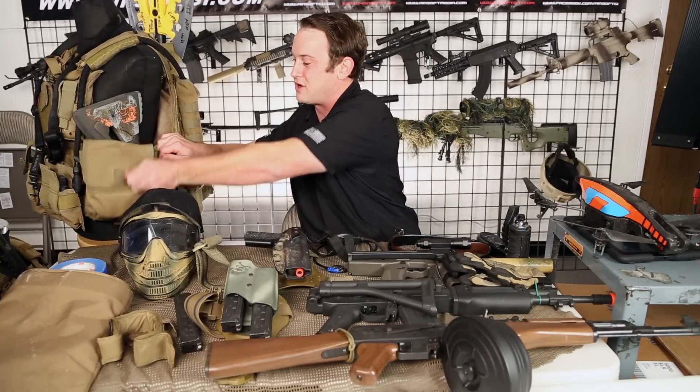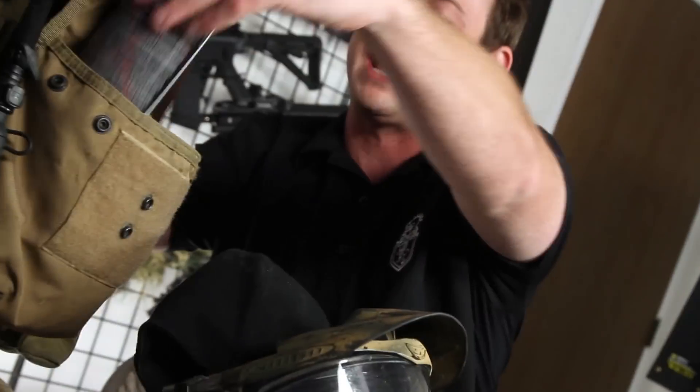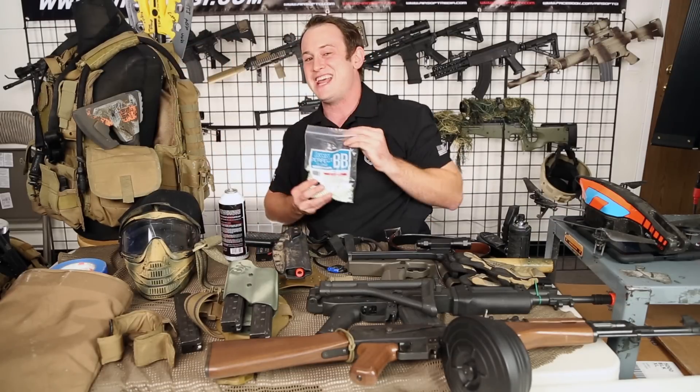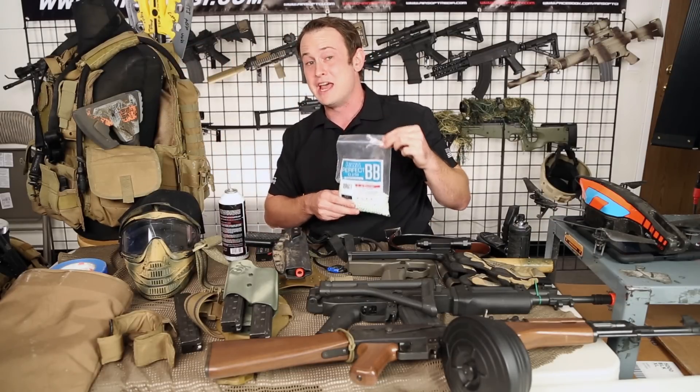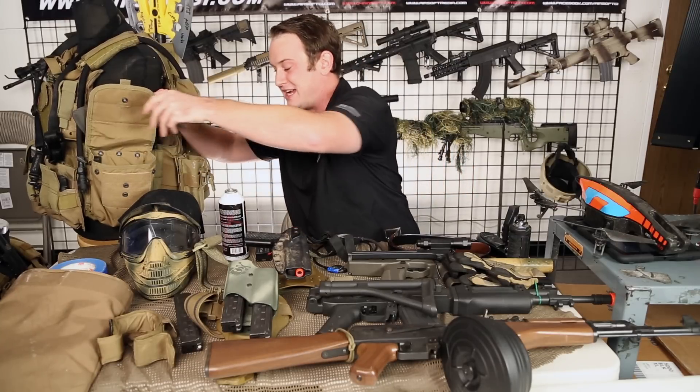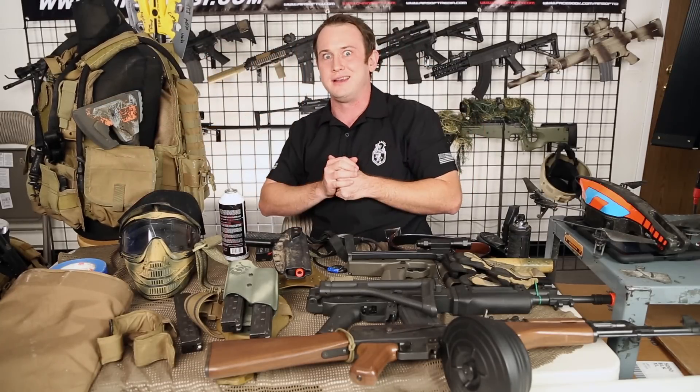I also have a utility pouch where I was carrying extra gas, an extra battery for the AR Drone 2.0, which I'll get into later, and a bag of KWA .25 gram perfect BBs. Big fans of these — they work very well with my KWA guns.